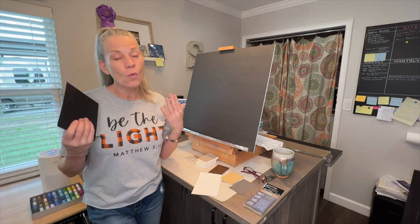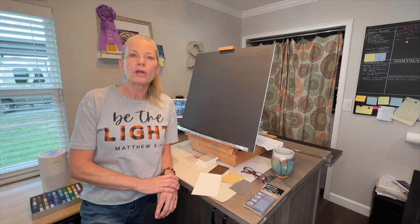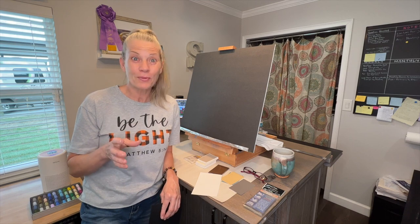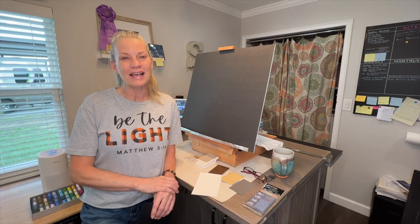One of the benefits of tiny painting is just how relaxing it is. I think you're not stressing so much because it's a teeny little painting and a lot of fun. You're not as worried about messing up because it's so small, and you're not using as many supplies, so the stress isn't there over a big piece of expensive paper. I'll go over more of the benefits as we paint.